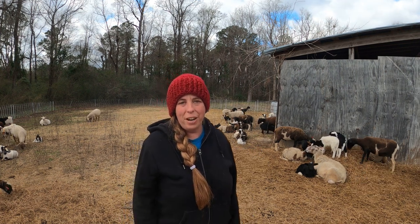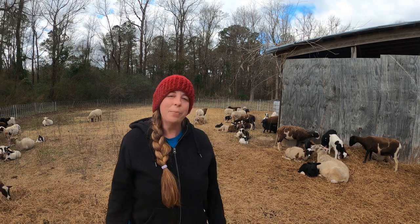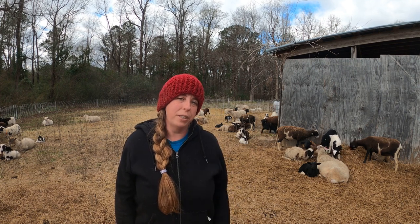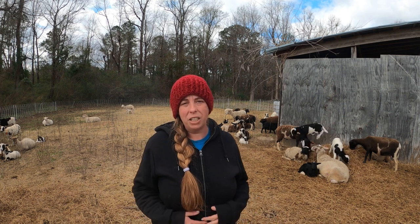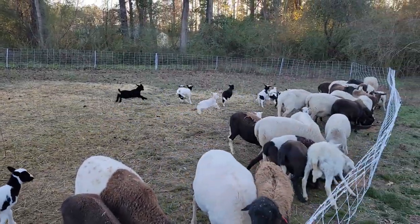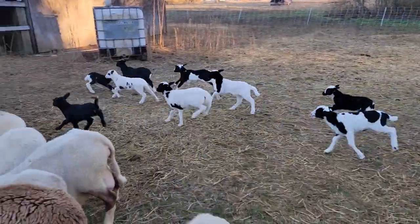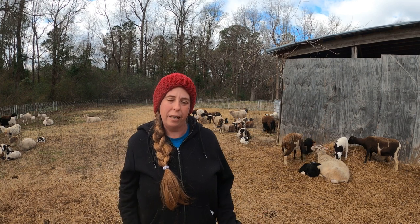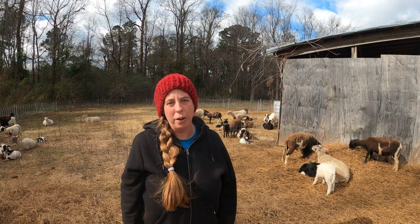We raise Katahdin hair sheep on this farm. While they are known to lamb more than once a year occasionally — sometimes as many as three lambings in a two-year period — for us we only lamb once a year. I feel like it's easier on the ewes, easier for them to maintain their body condition, which is really important. Lambing takes a lot of our time and the winter tends to be a slower period here on the farm, so I can really focus on the care of the newborn babies. Another big advantage of lambing in the winter is that the colder temperatures tend to suppress the parasite load that these sheep are exposed to, so the lambs can get a good start in life without having to worry about that.